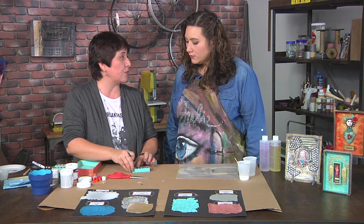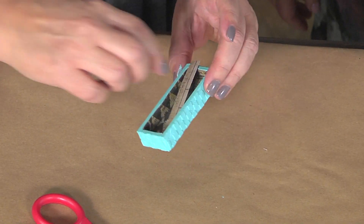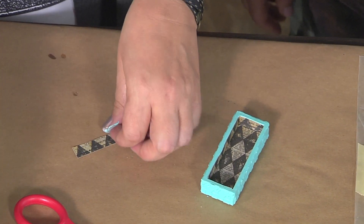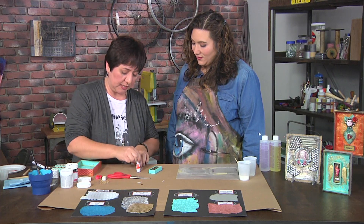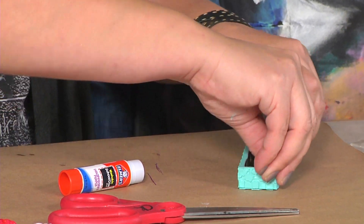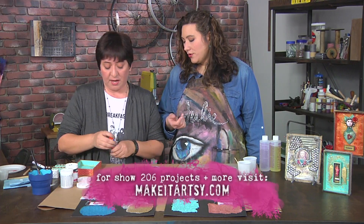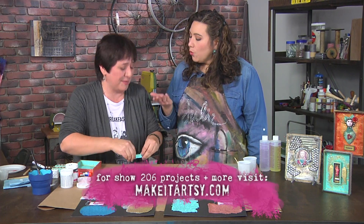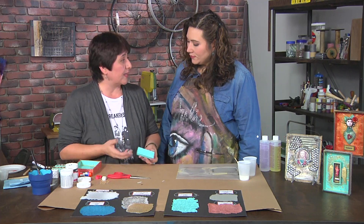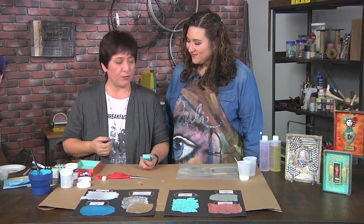Don't worry about getting paint on the inside because you'll cover it with paper. Use cardstock on the inside — apply it with a glue stick, which is faster and less messy than a wet adhesive, though any preference works.